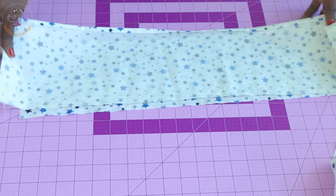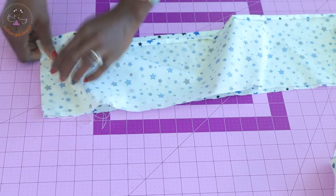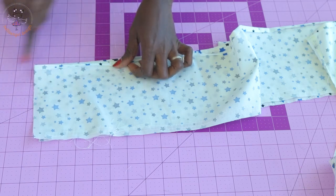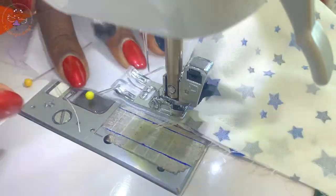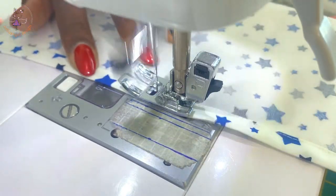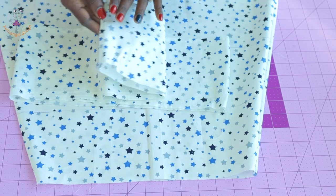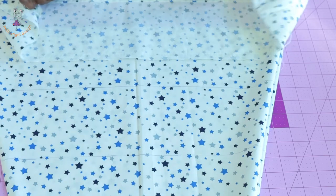Take your ruffle pieces and stitch the other side seam together. Then fold the raw edges inside one centimeter, fold again one centimeter, and hem all your ruffle pieces by top stitching all around. I have stitched the side seams of my skirt together and done the same with my ruffle pieces, and I have hemmed all ruffle pieces around.